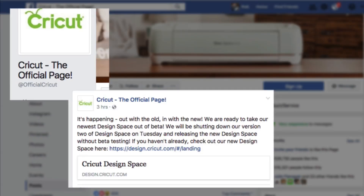Alright, hello everyone. Rob here with ScrappyDew.com. In this video we're just going to let you know about a little announcement that Cricut has made: they're shutting down the old version of Design Space 2 this upcoming Tuesday, the 11th of July.